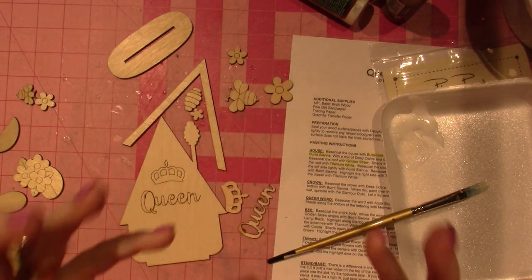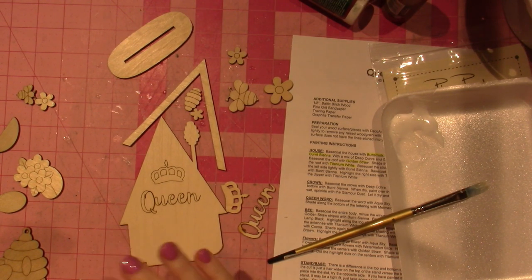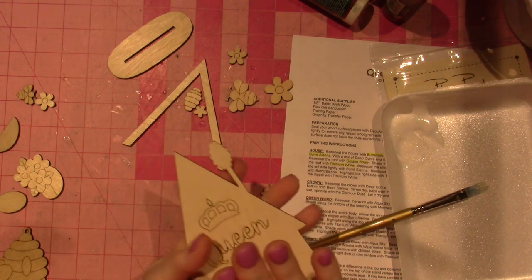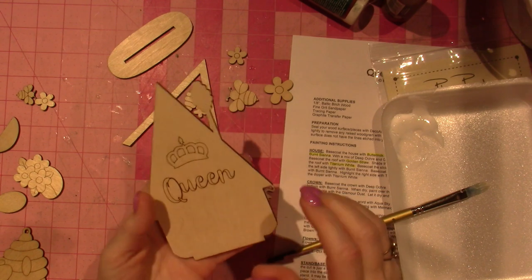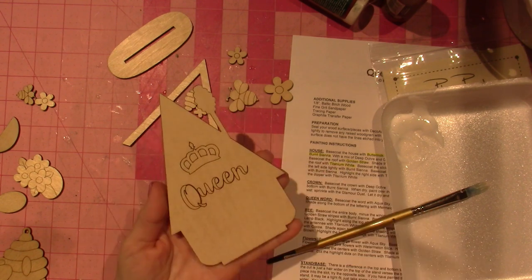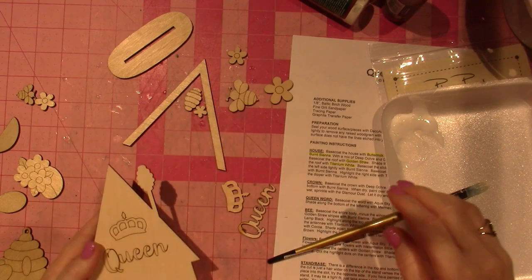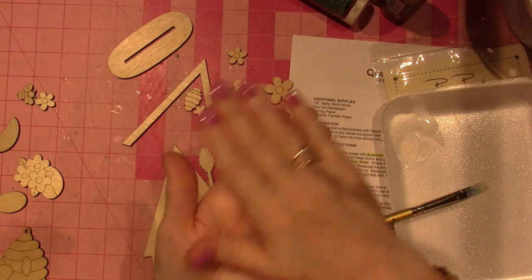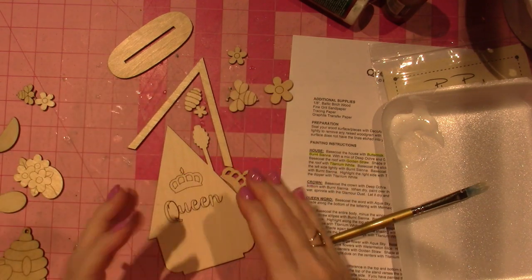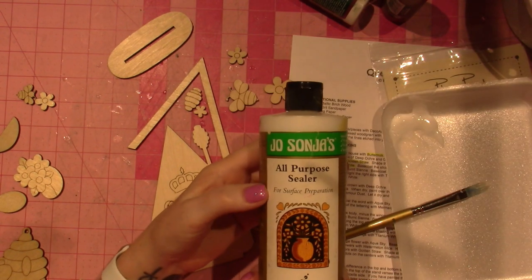The first step whenever you're going to paint is to create a barrier on the wood. Most of this is pine — it's a porous surface, so when you put a liquid on it, the wood is going to suck it up a little bit. We want to create a barrier so that when I paint, I'm painting onto that barrier, which seals the wood and keeps the paint from absorbing.